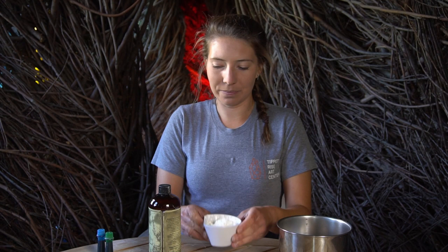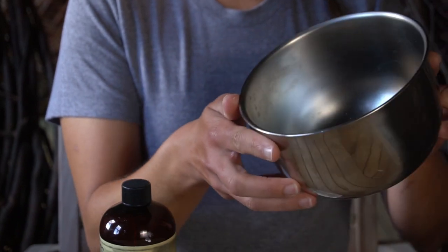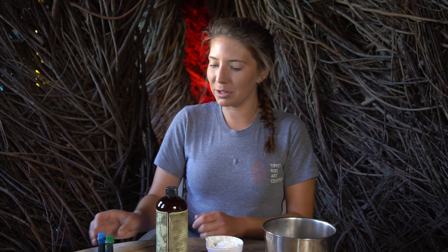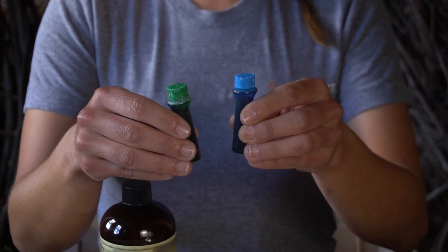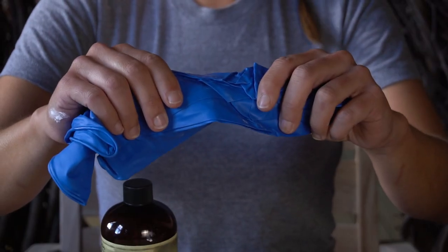For this project you will need one cup of cornstarch, a half a cup of any hair conditioner, a bowl for mixing, and if you'd like you can use food dye to color your dough. Today we're going to use blue and green food dye. You might also want to use gloves to keep your hands nice and clean.